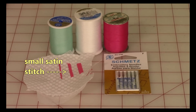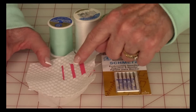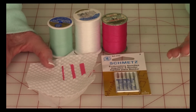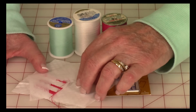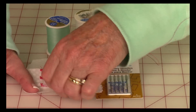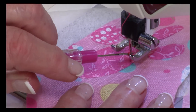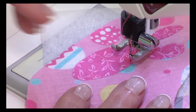For stitching around the mouth area, the pattern recommends a small satin stitch. When you do your embroidery stitches, use an embroidery needle for much better results. Put the tearaway stabilizer on the back, and when you're done stitching it tears right off easily. When doing embroidery stitches with your machine, it's always a good idea to use an open toe presser foot so there's nothing in front of the needle, making it easy to see exactly where you're stitching.